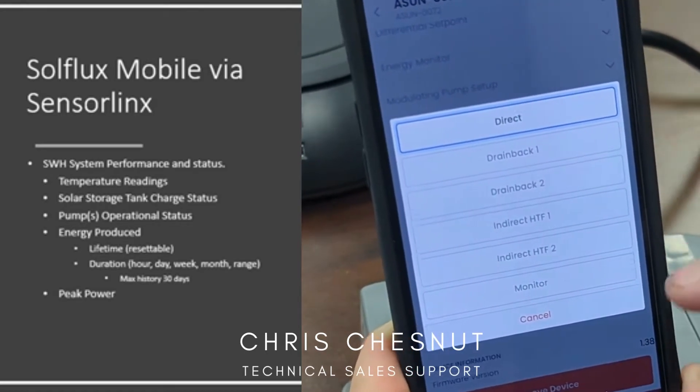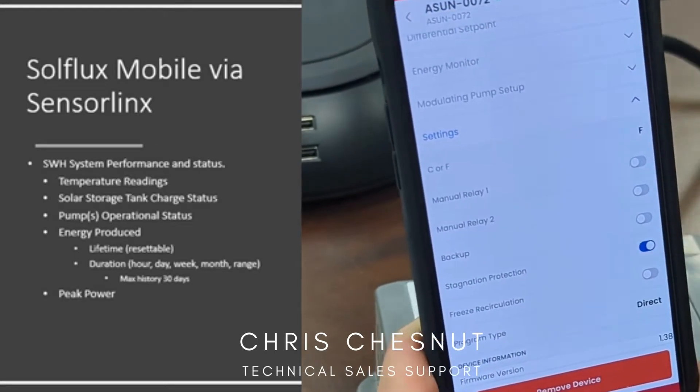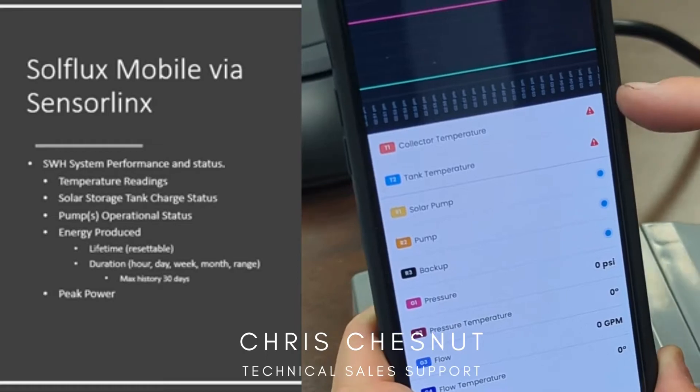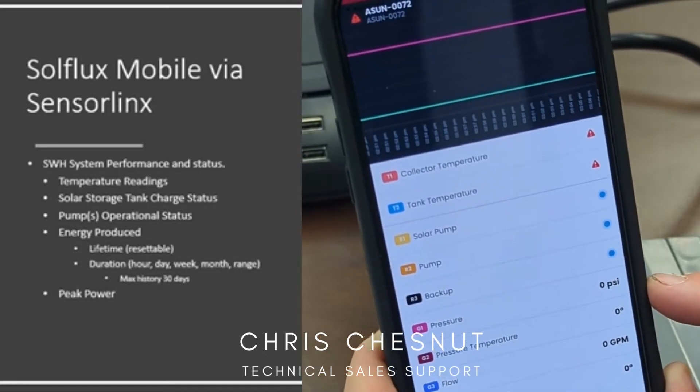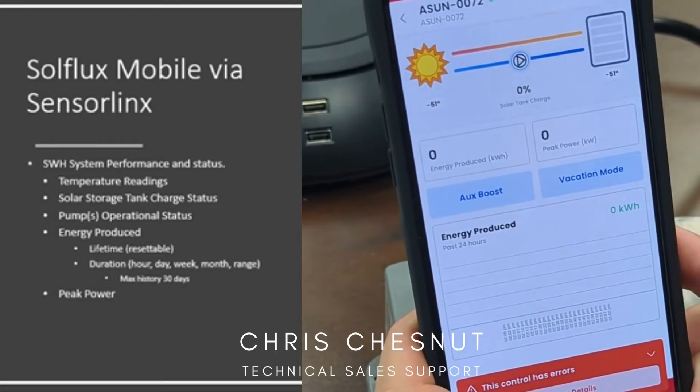There are multiple settings in here specific to the system that you currently have. If you go back, you go to your home screen, where you can check what your system is currently doing and actually have a live view of how your system is performing.